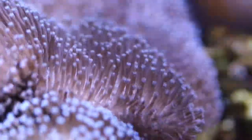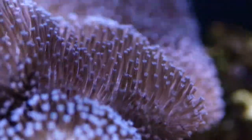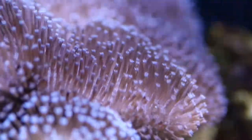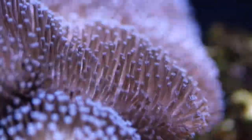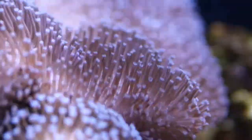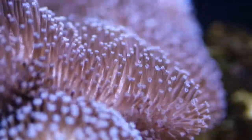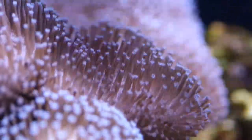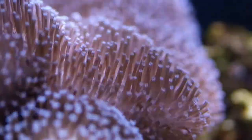The symbiotic algae zooxanthellae, hosted within the body, provides the majority of its nutritional needs from the light-driven process of photosynthesis. It will also benefit from additional foods such as microplankton, baby brine shrimp, or foods designed for filter feeding invertebrates.